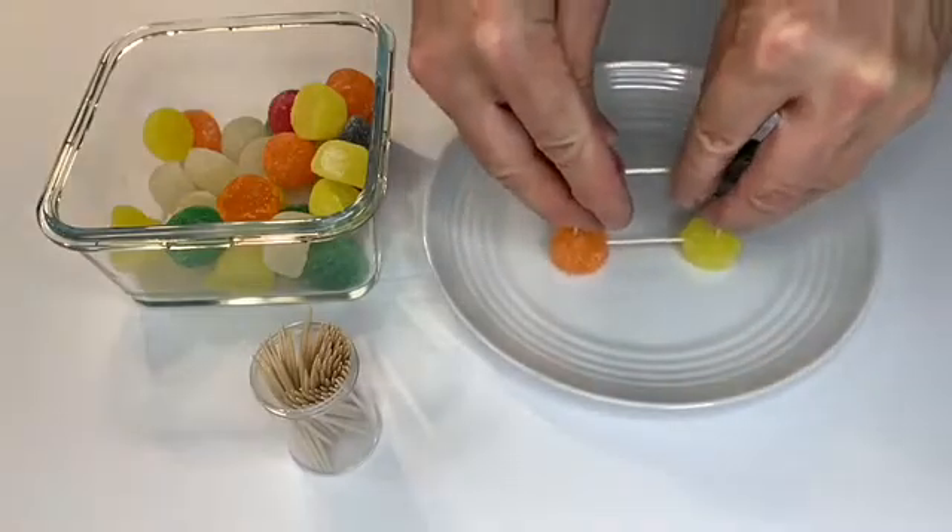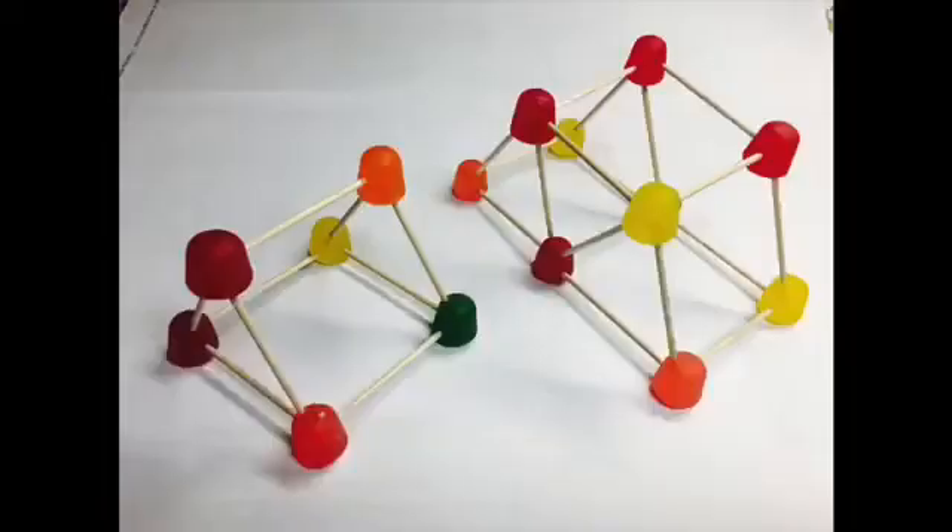Even hexagons have hidden triangles within their shape that add stability. Here are some other shapes you can try.